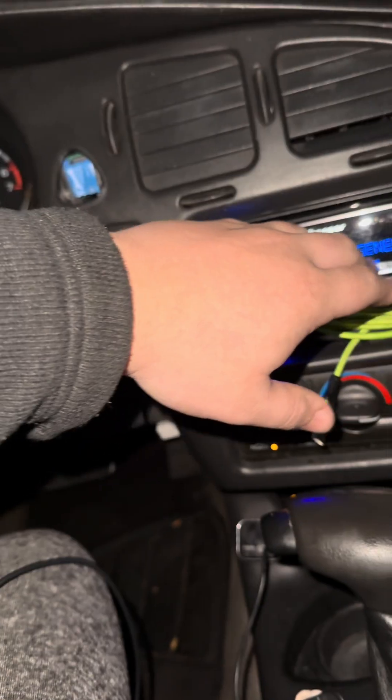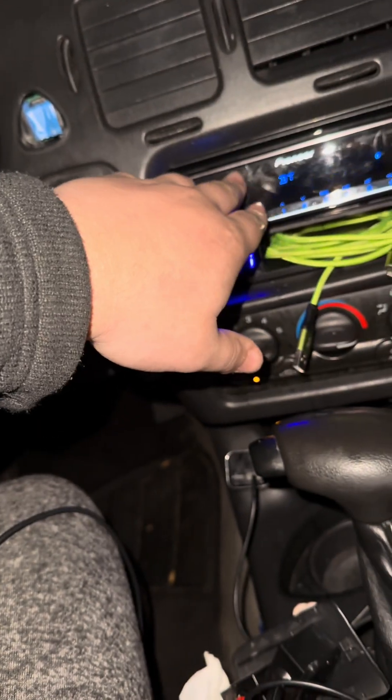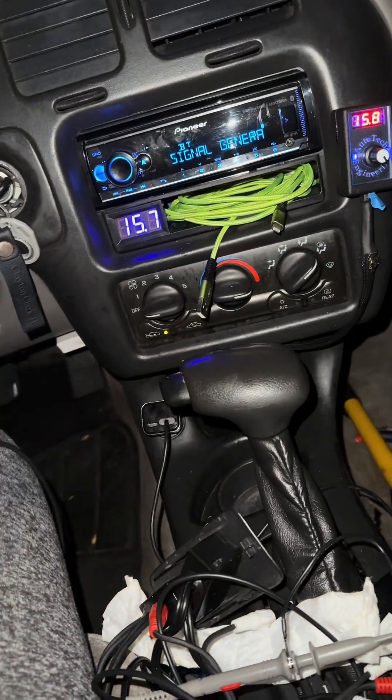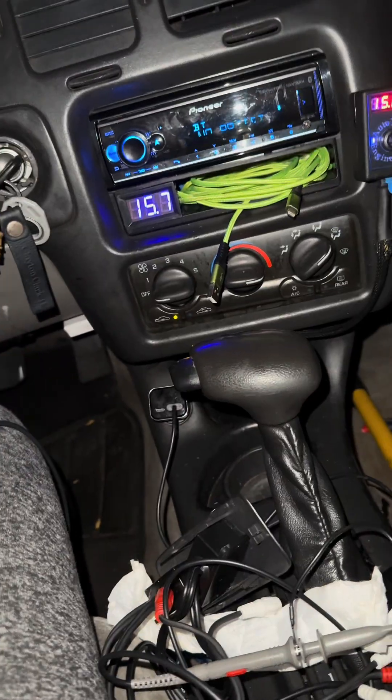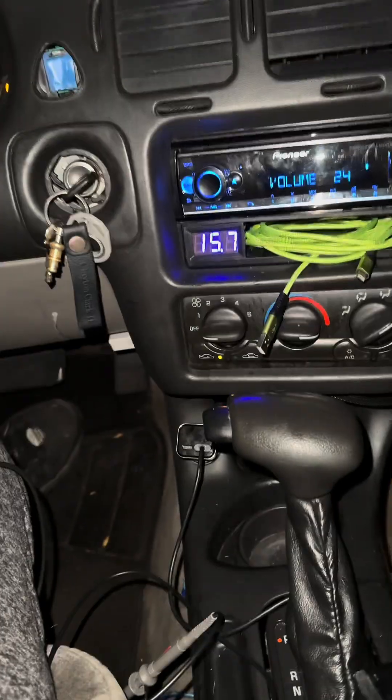If you only tune the mids and highs, you may have a really clipped and dirty signal going to your bass amp. So you're going to want to tune the sub channel also. You can see here this sub channel...